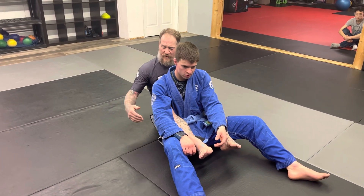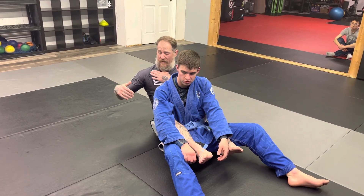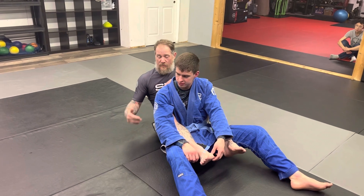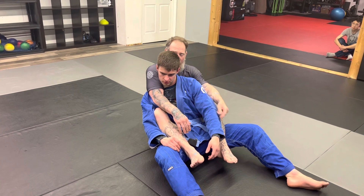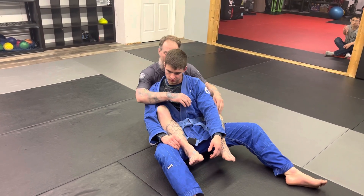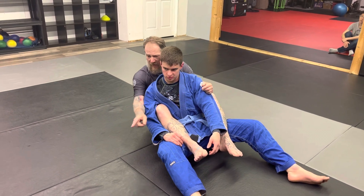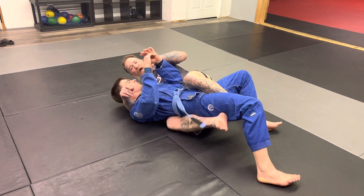Now with my harness, one of the things I'm looking for is I want my tricep — or the back of my elbow — in the space where Peter's chest and his shoulders meet, a nice little trough or ditch there. The reason why I want that is if I'm outside of the shoulder line and we fall to either side, in this case being the overhook side, it's easy for him to escape his shoulders and get his back to the mat.